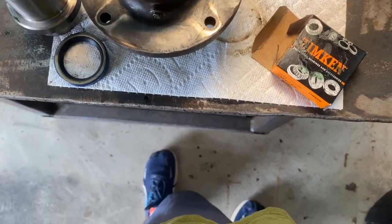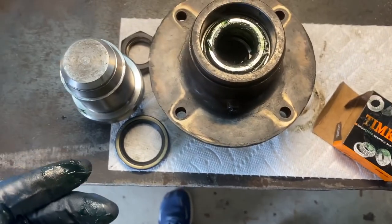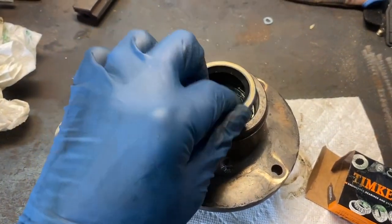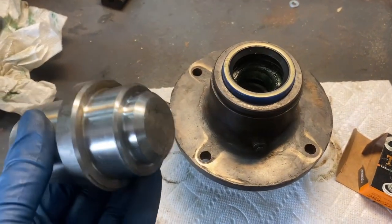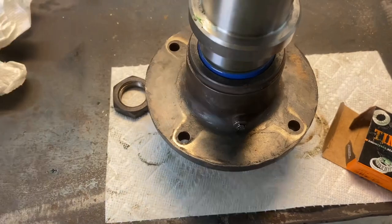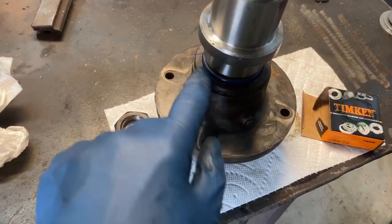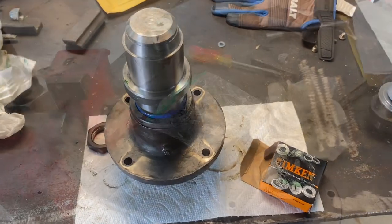Next, place the other bearing — same as the bottom one — in on top, and then the top seal goes on. We'll use the B side of the tool again to drive the top seal into place. Unlike the bottom seal, you only drive this top seal until it is even or flush with the face of the hub — don't overdrive it.